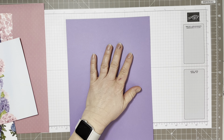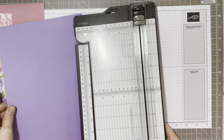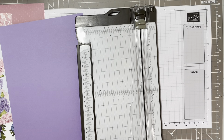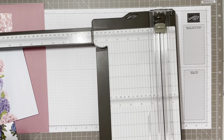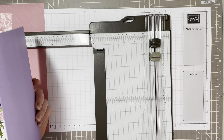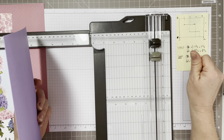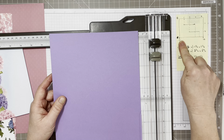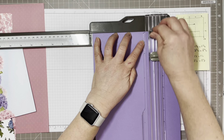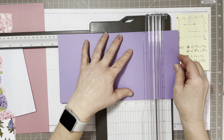So we start with our standard piece of A4 card and we bring in our cutter to get all the pieces of card and measurements. I use my Stampin' Up trimmer here that extends out with the arm, and it also has the scorer and the blade within it. We're going to start with a base piece of card that's 10 inches long by 6 inches wide. I'm going to cut it first at 6 inches and then turn that round and cut it at 10 inches.